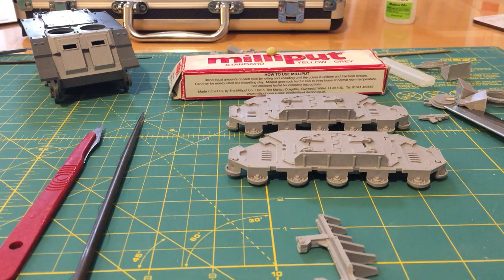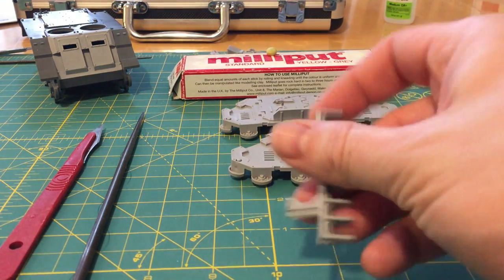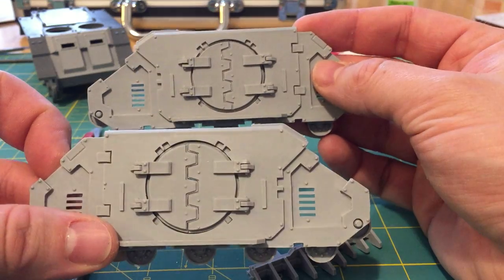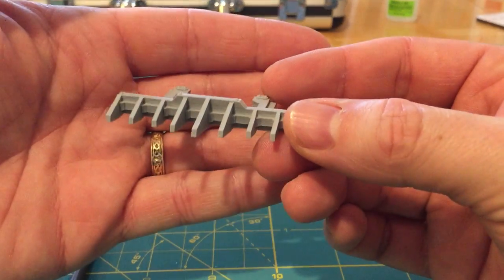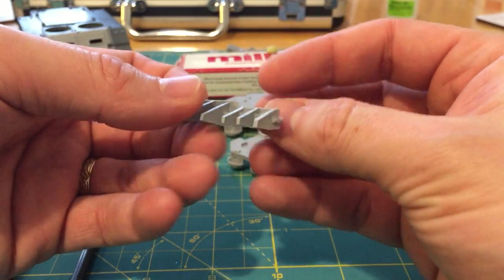So we have three parts we're going to look at. We've got two hull sides for the Mark 1C Demos Rhino. You can see I've been doing some work fitting those doors last night. And then we've also got the dozer blade — I nearly called it a mine plow there; I was slipping into a modern combat mode.